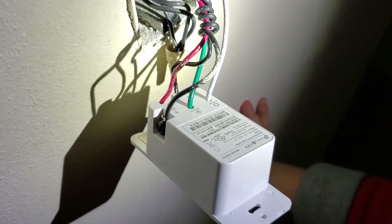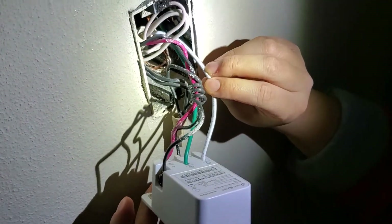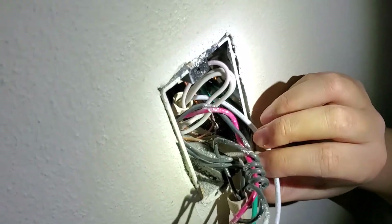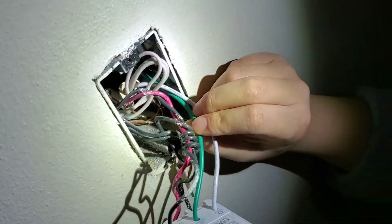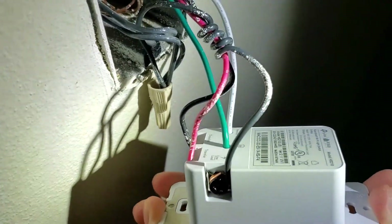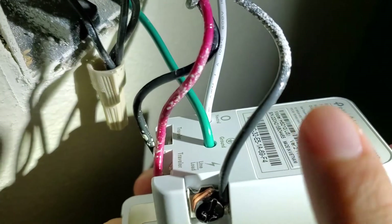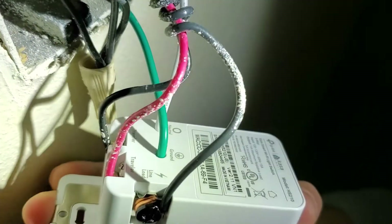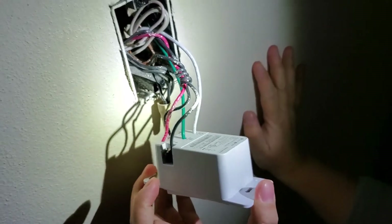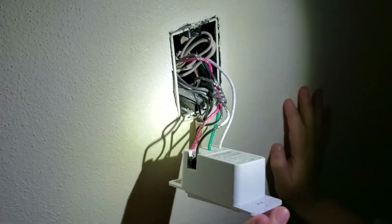My smart switch is connected. I have the neutral to the neutral wire bundle, the ground to the ground bundle, these are the two travelers, and this is the hotline with power. Of course, the power is off to this connection right now. Next, I will mount it up, turn the power back on, and get connected to the app.